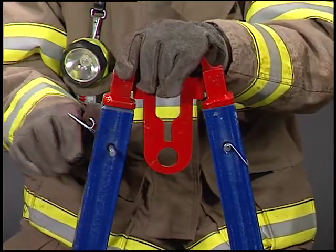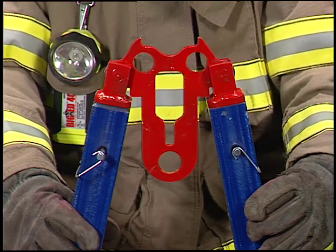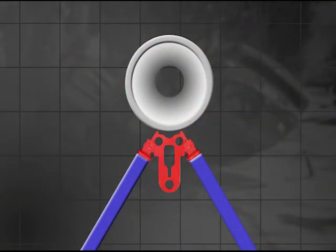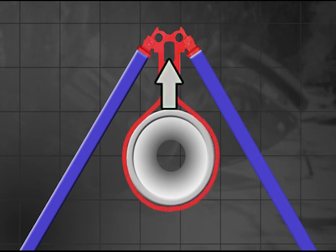Telecrib struts may also be used with the A-frame head. This gives you the ability to stabilize or lift tough loads that would normally be very difficult to manage. You may use the A-frame either below a load by strapping the head to the load, or above the load, either using the struts or a pulling tool to stabilize or lift.